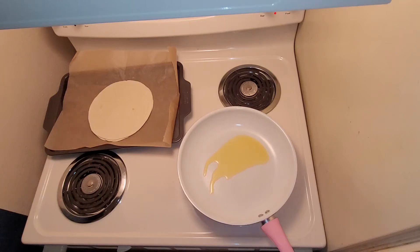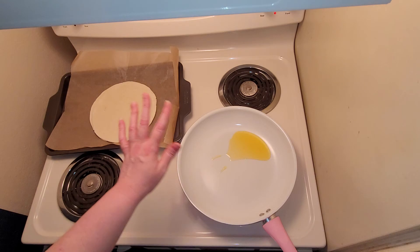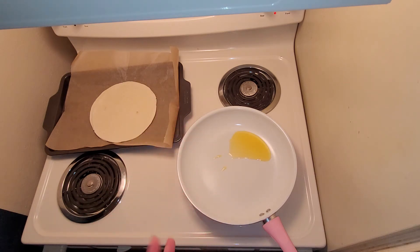Hi there! Today I'm going to be making little mini flatbread shrimp alfredo pizzas. The first thing I'm going to do is fry up two low carb tortillas so that they're crispy like a pizza crust.